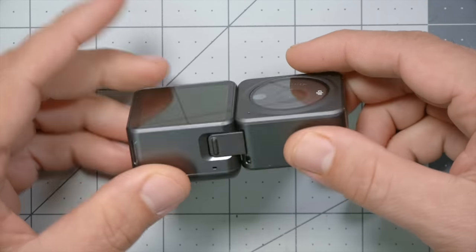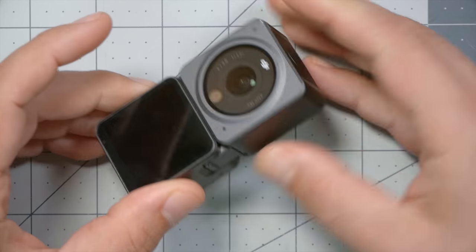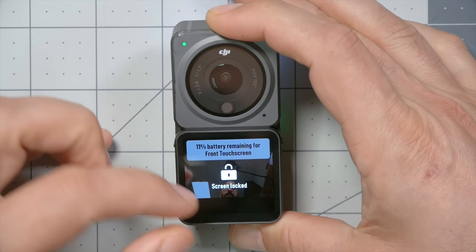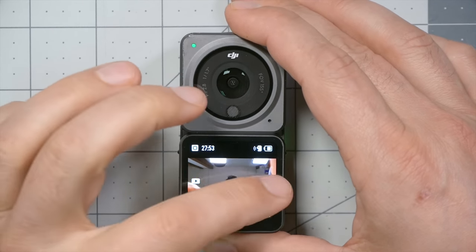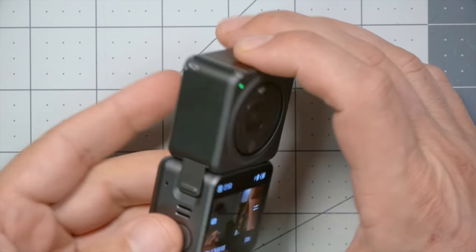The screen module connects magnetically with clips, and when attached we have a front-facing camera. You could use it for vlogging or just to check your framing. The front-facing screen is a full touchscreen with the exact same interface as the back. When I plugged it in, it said 'touchscreen battery 9%' — so both modules have built-in batteries, and battery life is one of the gotchas with this camera. You will not be pulling a battery out and plugging in a fresh one to keep flying.